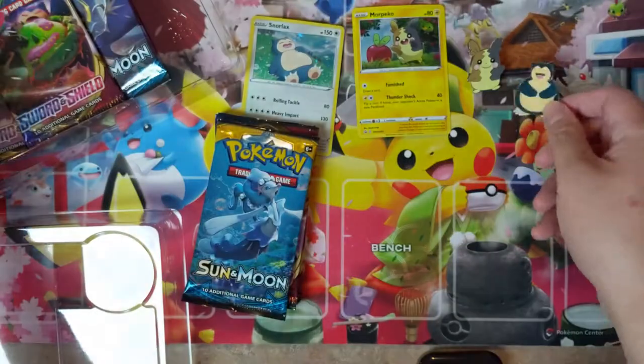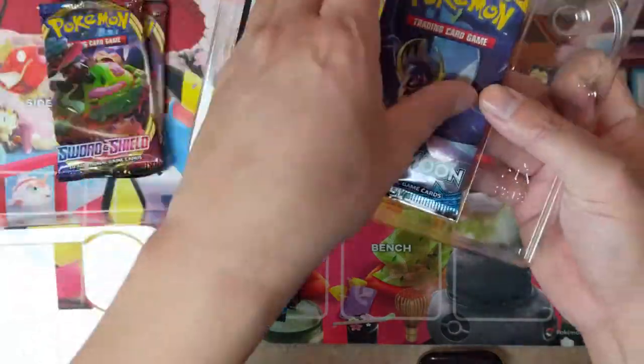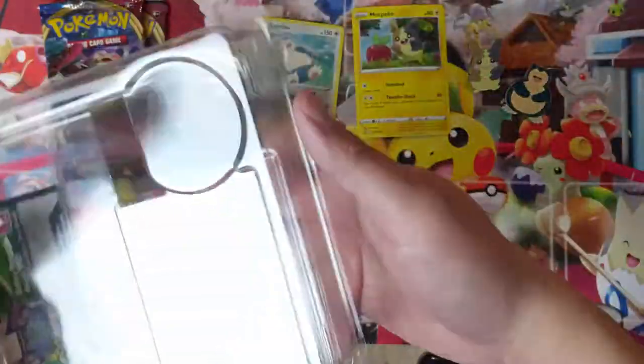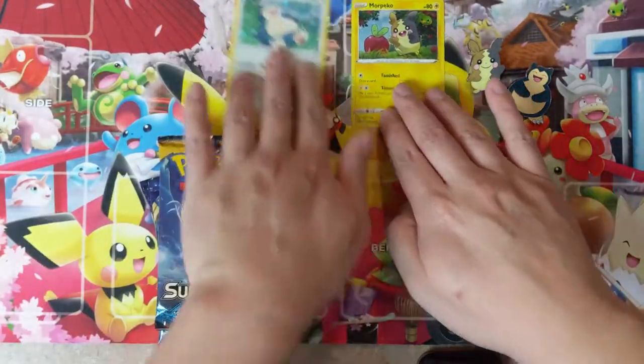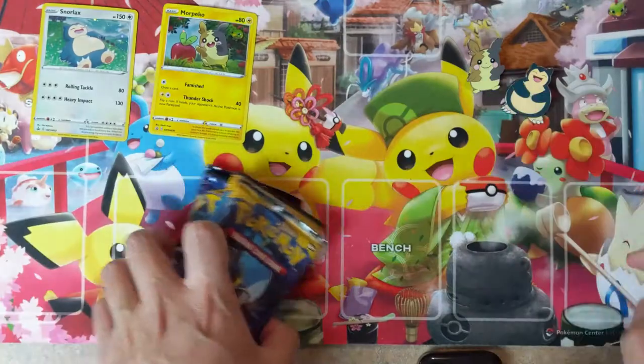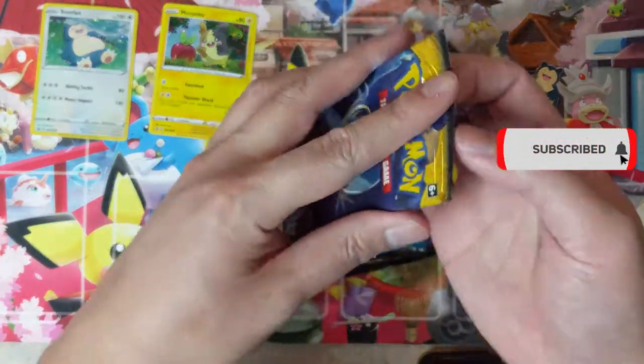I do like that pin though — we'll give it that. We've got a quick opening: two Sun and Moon base and four Sword and Shield. I would say pass on this product, but we'll see how we do with these packs. Here we go into our first pack.